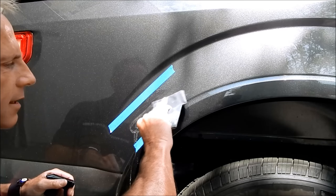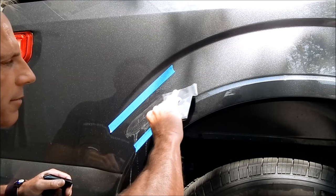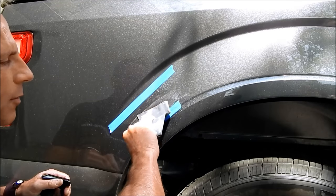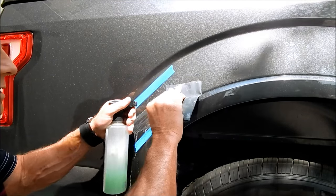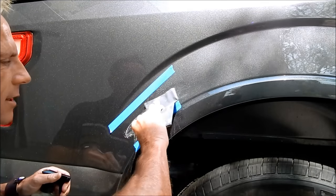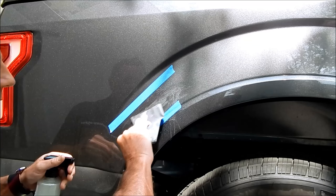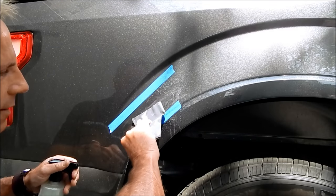The problem for viewers is you can't tell how much pressure I'm applying — right now probably less than a pound. On the edges I'm easing up on pressure because those areas are far thinner and I want to keep as much of that clear coat intact as possible while still effectively diminishing the scratch.